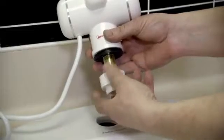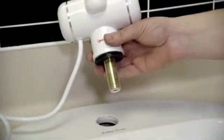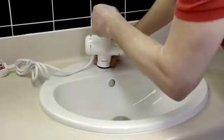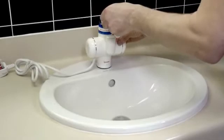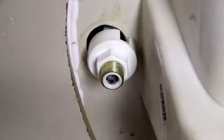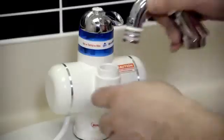Isolate the cold mains water and electricity supplies. Place the tap into the sink tap hole and secure in place below the sink using the remove screw fittings. Attach the swivel spout.